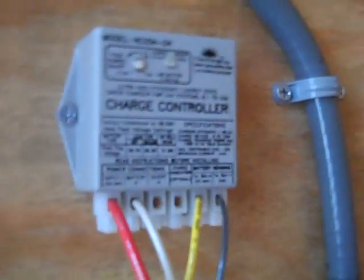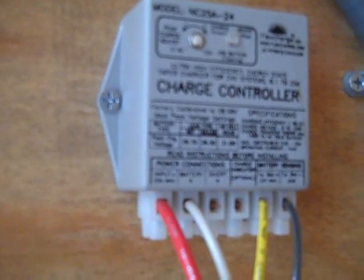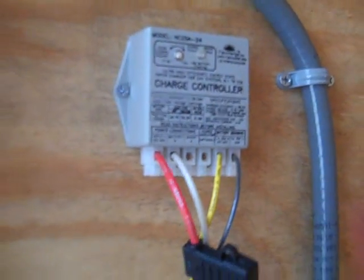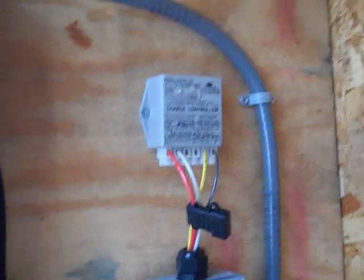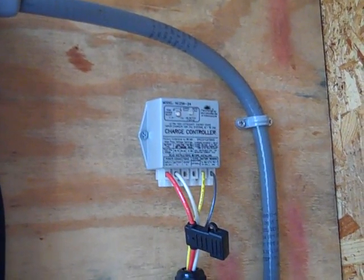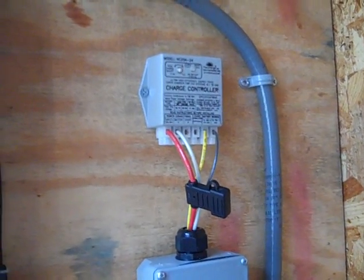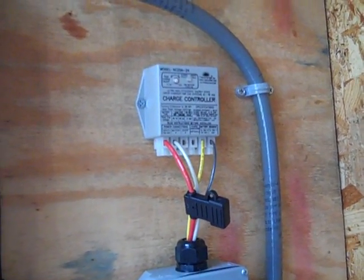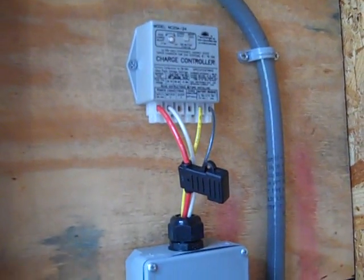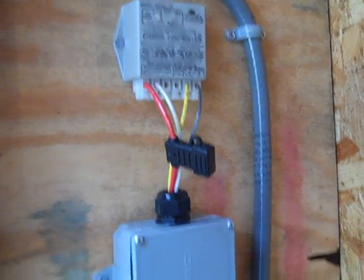There are a lot of charge controllers on the market. I just wanted to share this Flex Charge charge controller — this tiny little thing. I've used them all over the world. It uses a different algorithm; it's not an MPPT. You can go to flexcharge.com to read about it. This is the fourth one I've used. They brag about their algorithms for charging batteries — ultra high efficiency, tiny, adjustable — and they work extremely well.